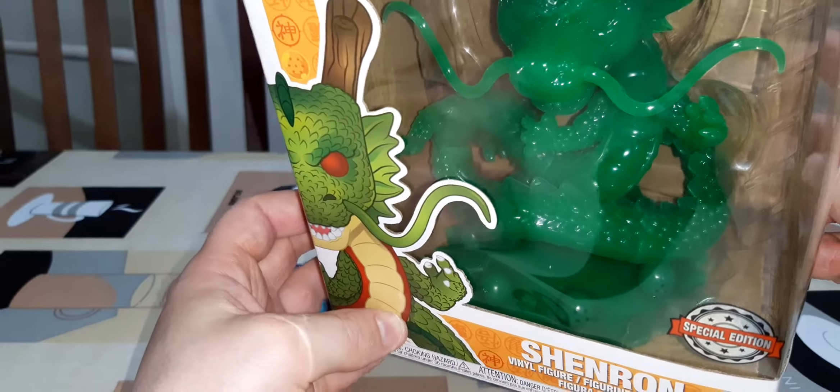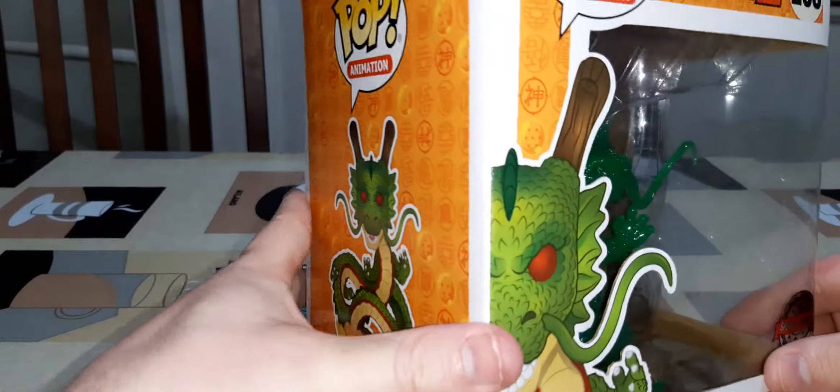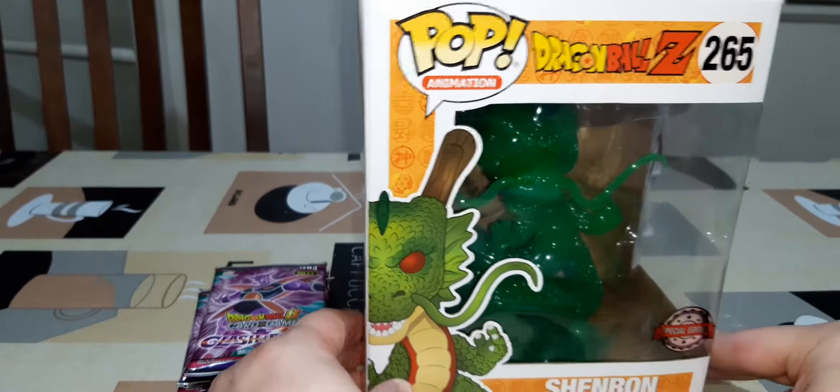So I actually received this in the mail today. I've been holding off buying it because it is one of the more expensive pops — it's a 6-inch one. It's the Jade version of Shenron.